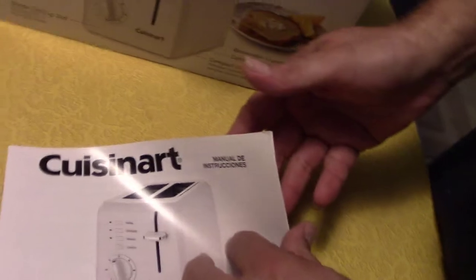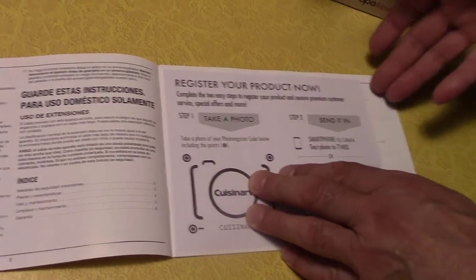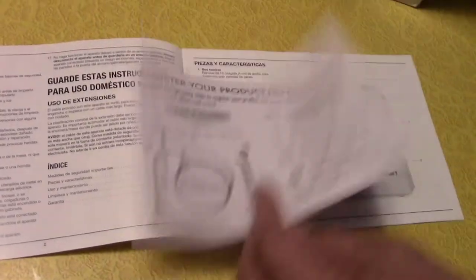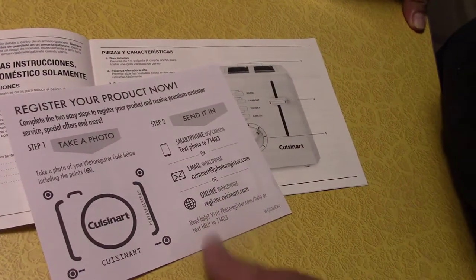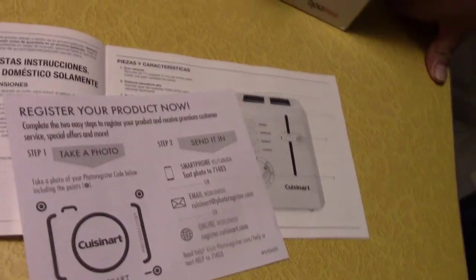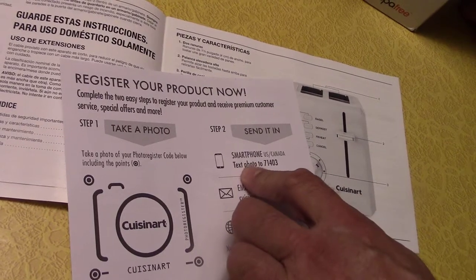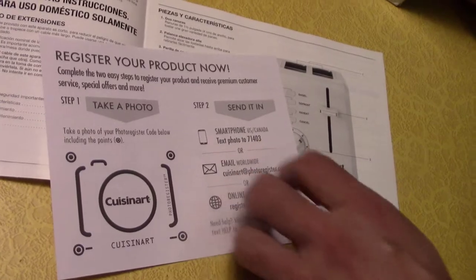Here's the manual — pretty thick, probably a good ten pages or so. Make sure you register — you can go online and register or send in the card. If you send in the card it'll probably cost you a stamp. You can also register by smartphone — text the photo to 71403.